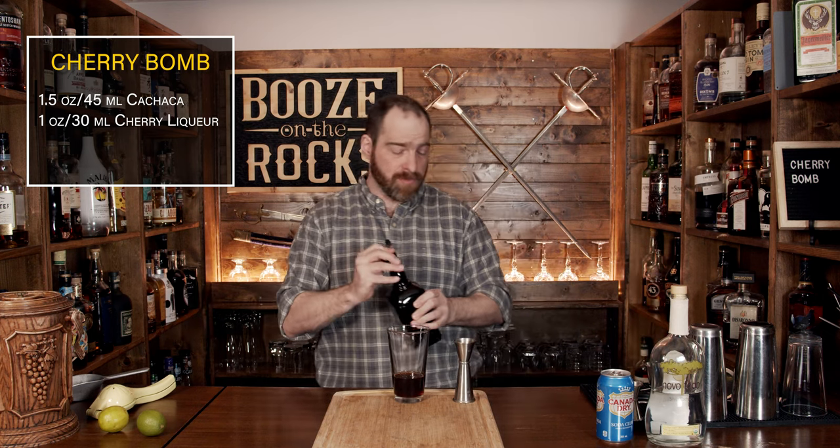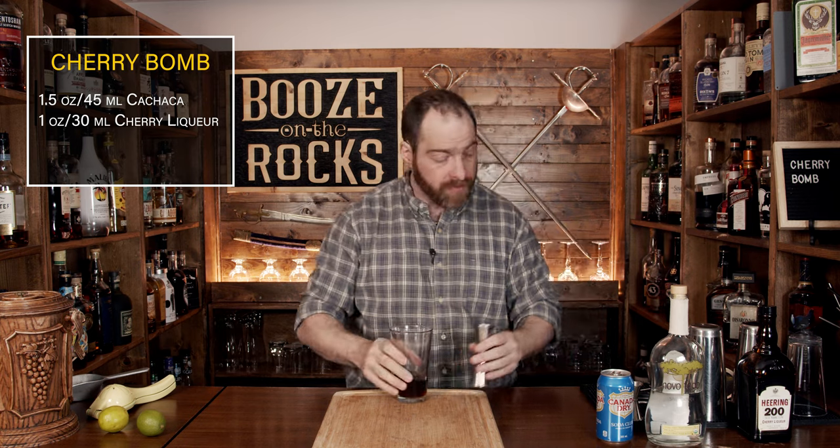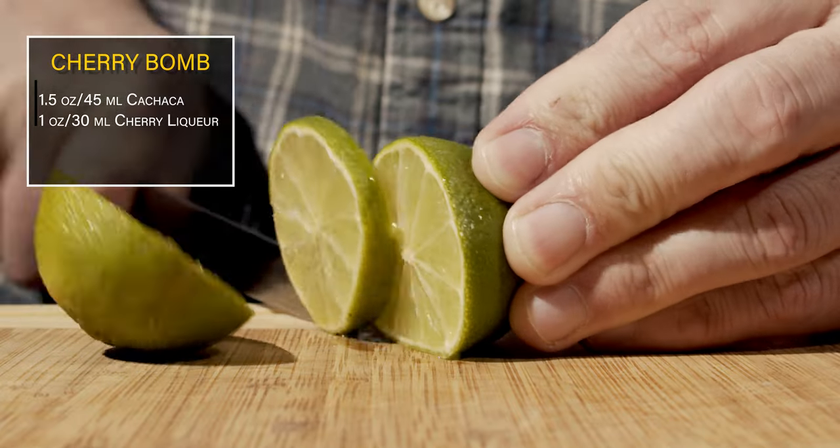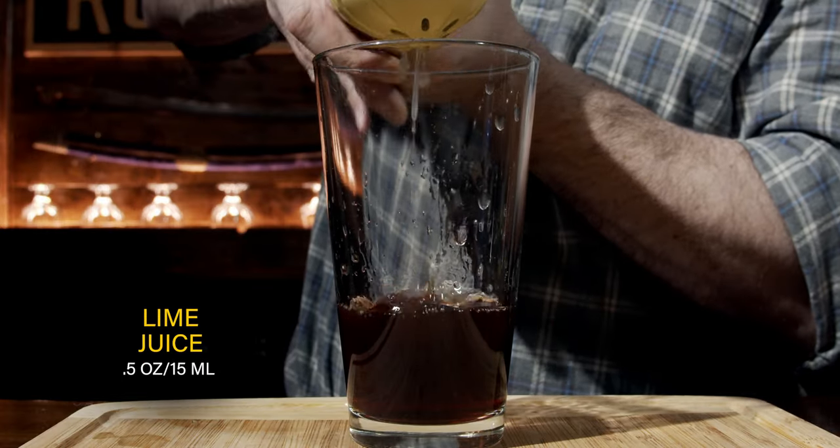The third ingredient is lime juice. You don't need a lot of it — we only need about half an ounce. We'll cut the lime in half, cut out a lime wheel for the garnish, and squeeze it directly into the glass.